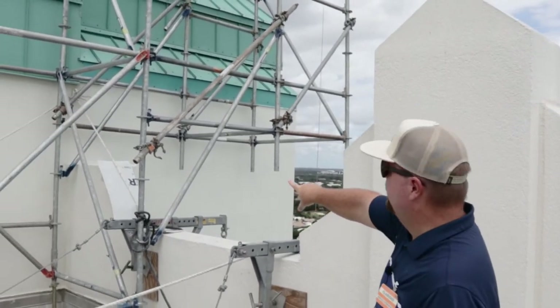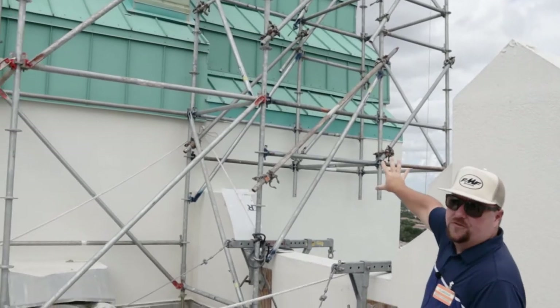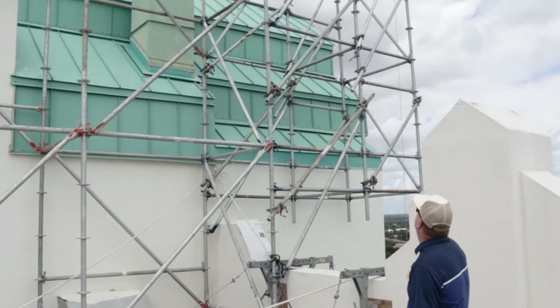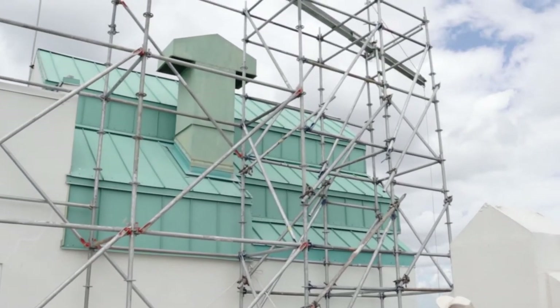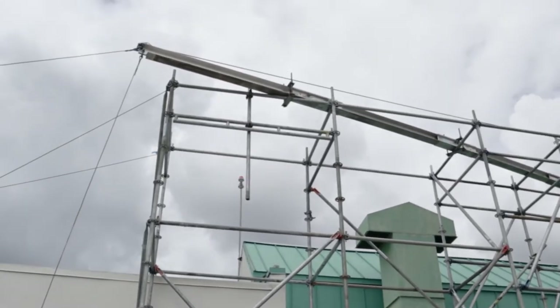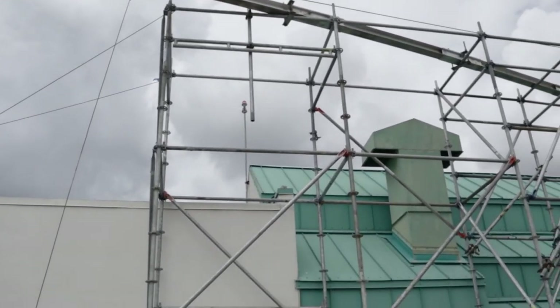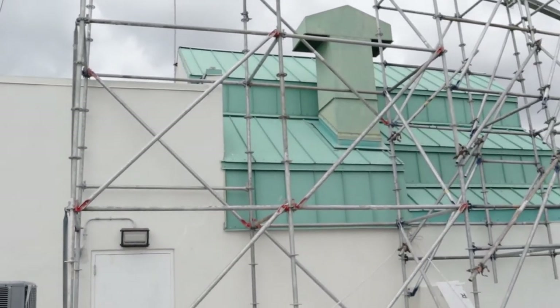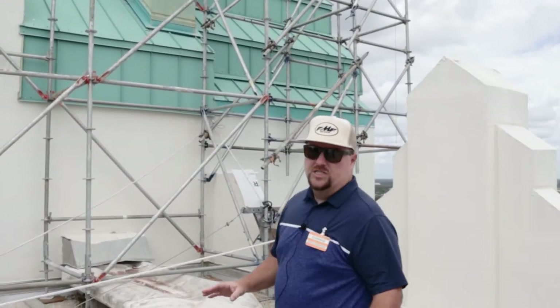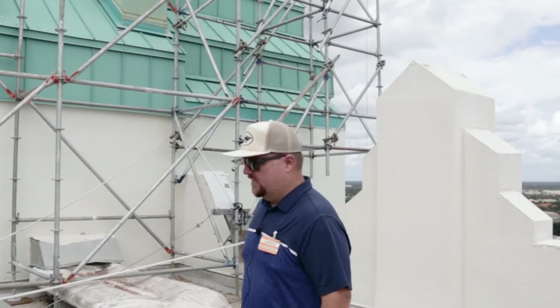A system like this would have needed to have been engineered and designed by a professional engineer. You don't just let the contractor sort of figure this stuff out as they go.